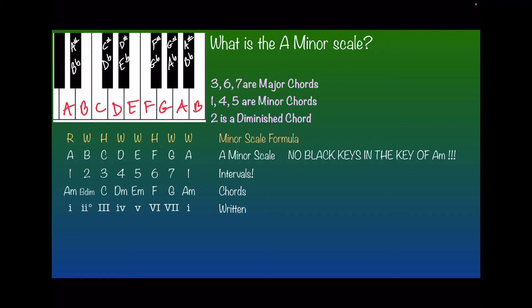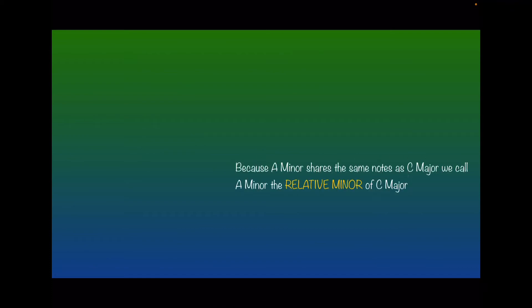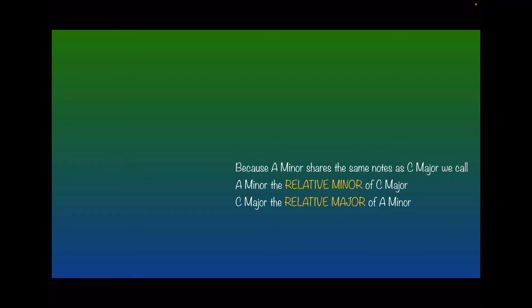Looking at the A minor scale — no black keys in the key of A minor, all the white keys — what does that remind you of? It reminds you of the C major scale. There are no black keys in the key of C major, and there are no black keys in the key of A minor, so they share the same notes. Because A minor shares the same notes as C major, we call A minor the relative minor of C major. Conversely, we call C major the relative major of A minor.